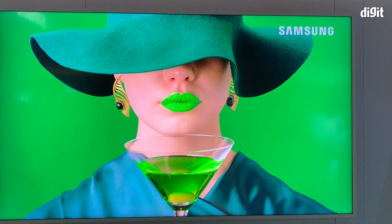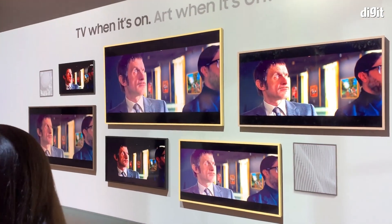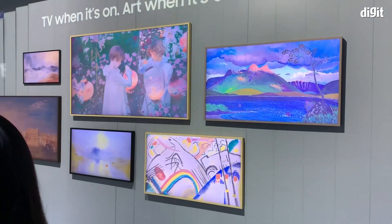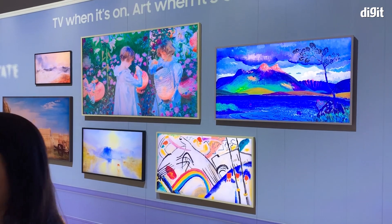This TV is available in a bunch of sizes, ranging all the way from 32 inches up to 75 inches. I'm just going to give you a look at all the screen sizes here. In the top left you have the smallest, which is 32 inches, and in the center there is the 75 inch. So it goes from 32 all the way up to 75 inches.